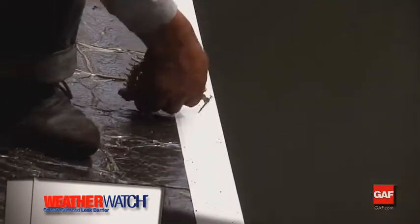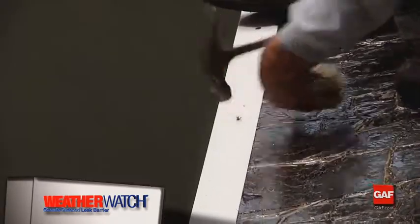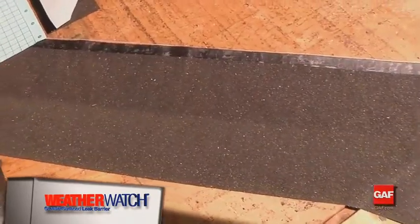When installing in places where you will use flashing, first position WeatherWatch so that it sufficiently covers both the deck and the vertical surface. Then, install the flashing over the WeatherWatch or StormGuard.